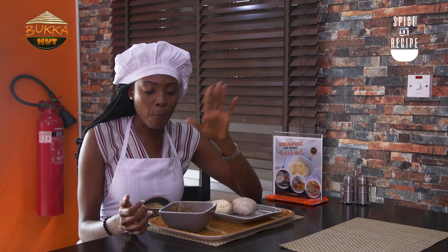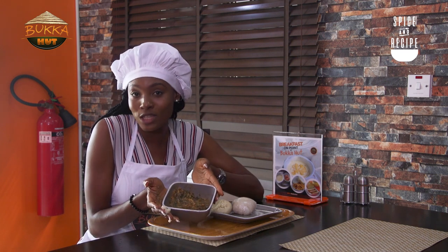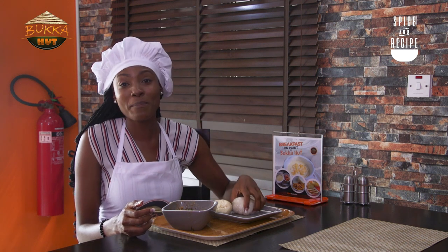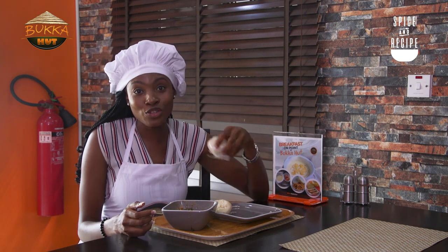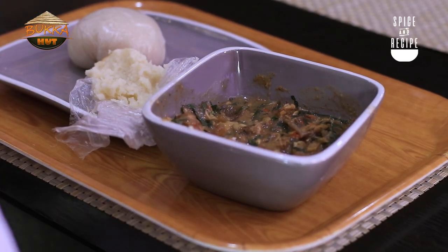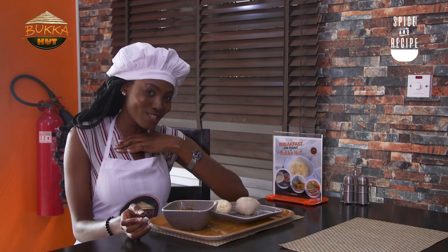This has been Spice and Recipe. For you to get a plate of white soup here at Buka Hut, it's 400 naira. Then you can buy your swallow — one wrap is 100 naira. So all together, this is about 600 naira. And trust me, it is worth it. My name is Rachel. I'm amazing. See you next time. Bye, guys.